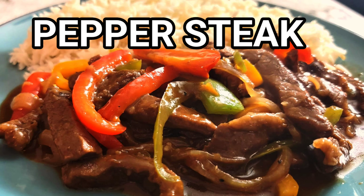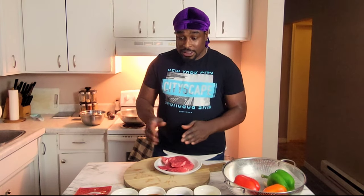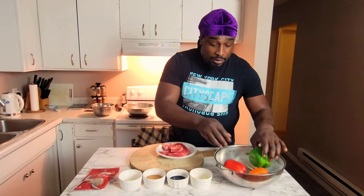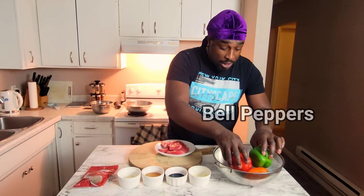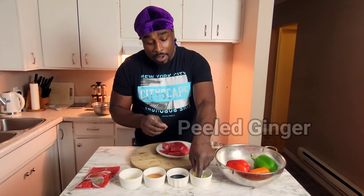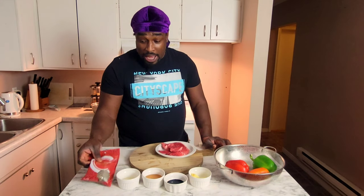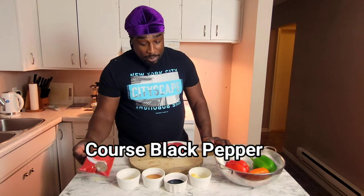Welcome everyone to Chef Henry's Kitchen. Today I'm making pepper steak. First I'm gonna go over the ingredients: I have some bell pepper, four garlic, some peeled ginger, some soy sauce, some organic honey — and this is what I'm gonna use for the glaze. Then I have some coarse black pepper.